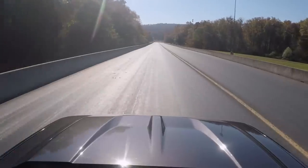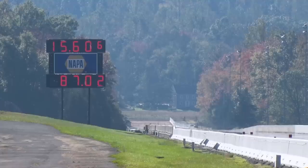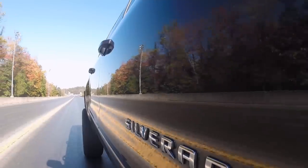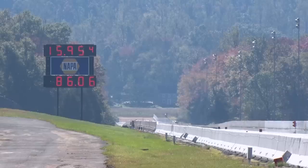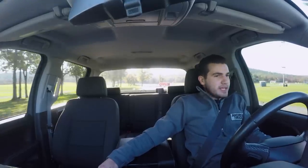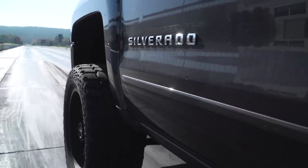We let it cool down for a little bit, wanted to make another hero pass, see if I can beat that 15.6 at about 87 — hoping the 60-foot was a little better. 15.9 at 86 — so looks like 15.6 is the best that we got. Remember, 33 all-terrains and a six-inch lift — it's not really doing us any favors when it comes to aerodynamics.